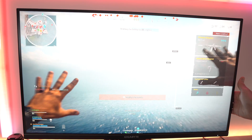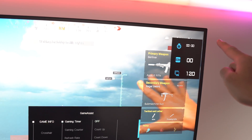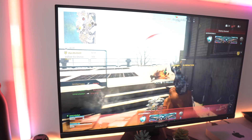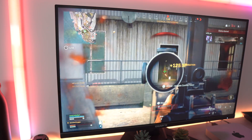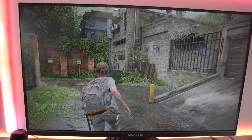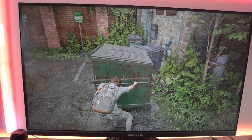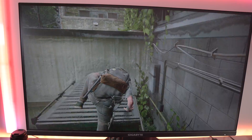Gaming with this monitor is outstanding, especially when playing Warzone. The noticeable bump up in frame rate to 120Hz has really made the movement on screen a whole lot smoother, and the super fast 1ms response time has improved my gameplay in close combat situations against other players. When playing The Last of Us 2, the visuals are just stunning — the detail and sharpness is really noticeable alongside the awesome contrast ratio.